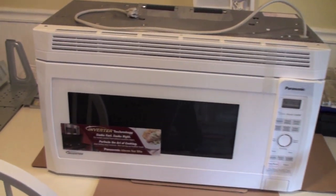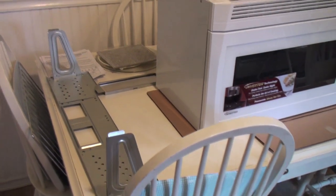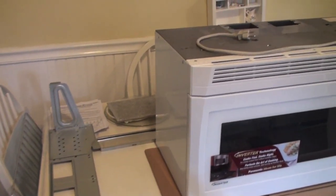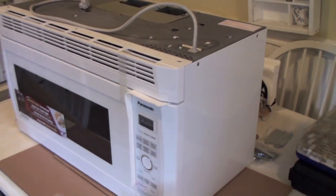So we have the Panasonic fully unboxed here. Parts ready to go. And now we just have to work on taking down the old microwave and getting this one hooked up.